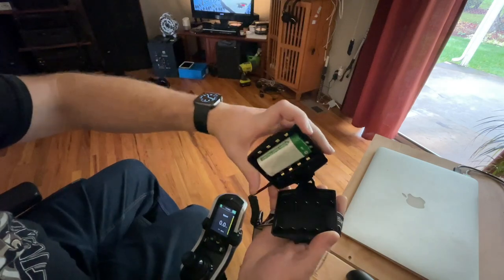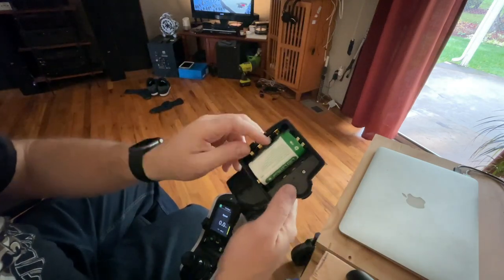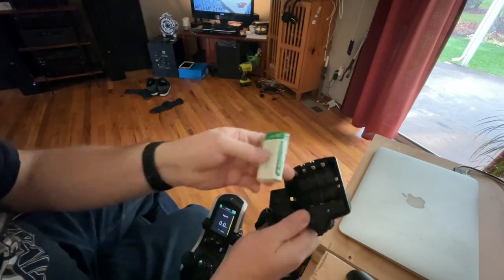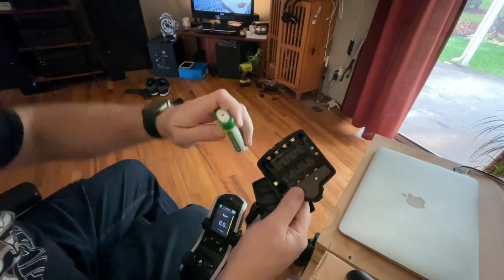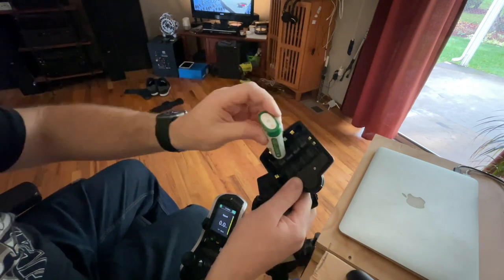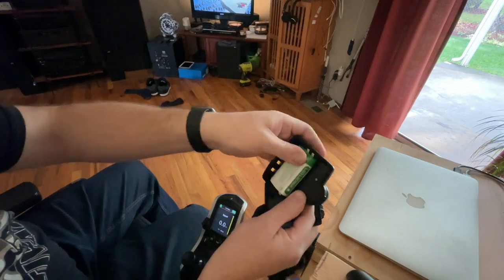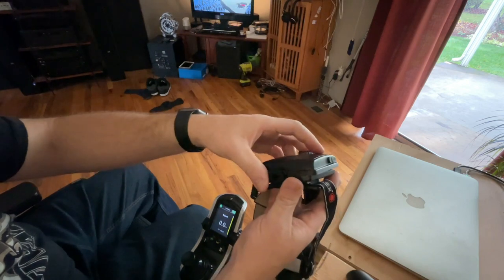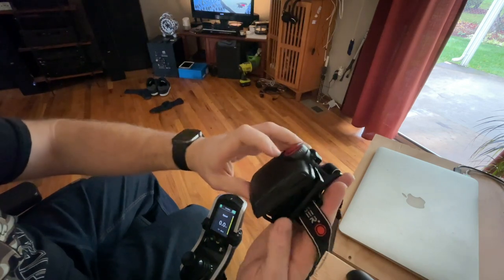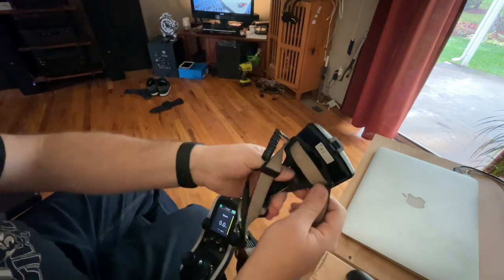You can run it on double A's — a bunch of double A's — or this lithium battery pack that it comes with. This is 4,400 milliamp hours. You can see where four double A's would go in there. However, running it on four double A's you're not going to get very much runtime. I think maybe it's like two hours at the very absolute most, and I think that might even be a stretch. It is pretty big and chunky.